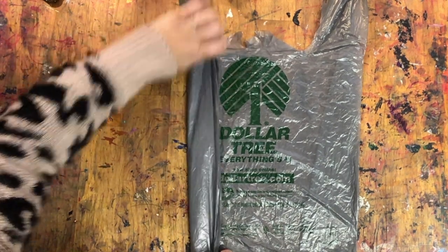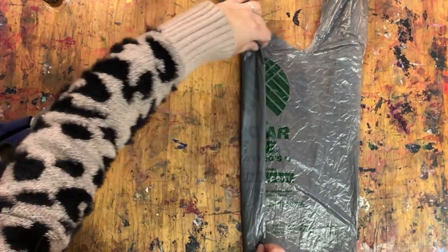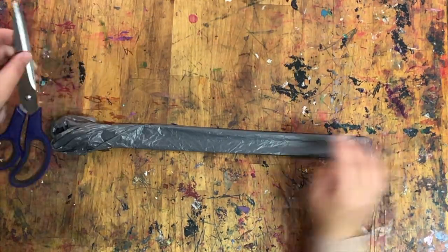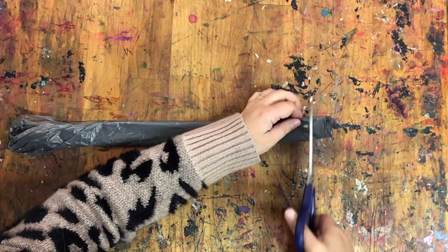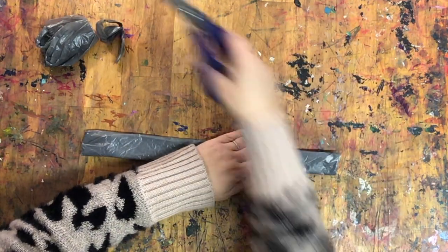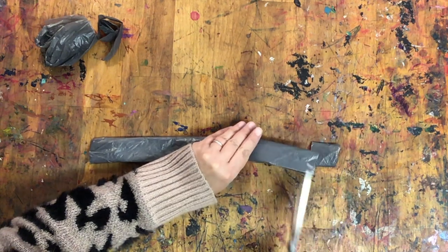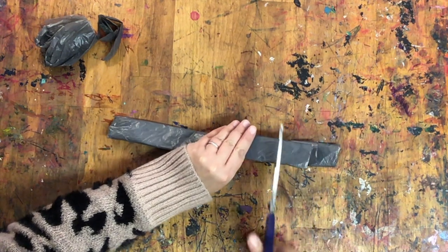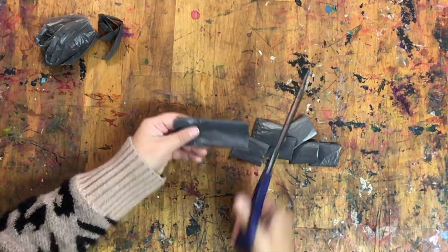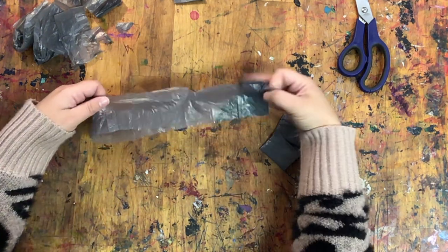First, smooth out your bag and start to gently roll it from one side to the other. Cut both ends, then cut your bag into equal segments. Each segment should be a loop. Unravel each loop.